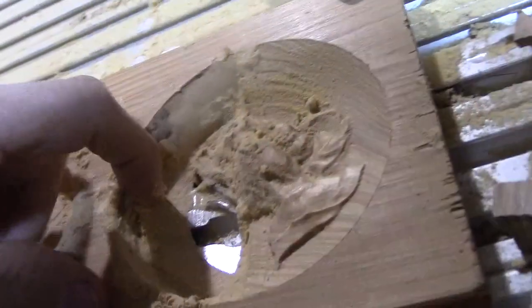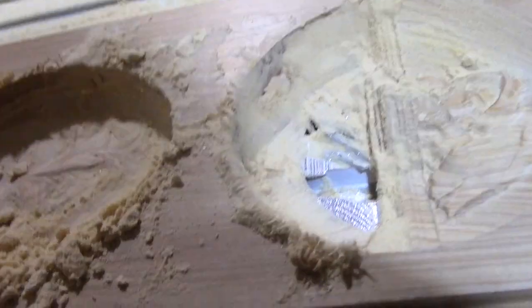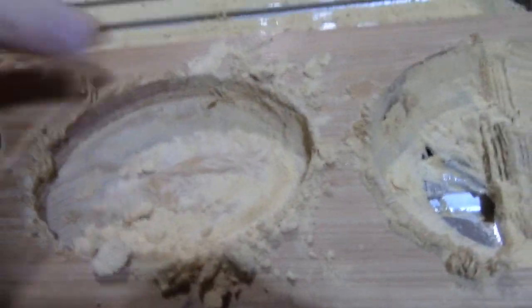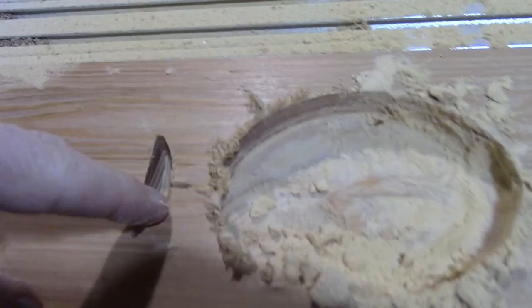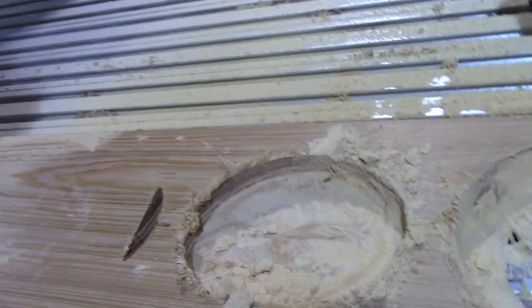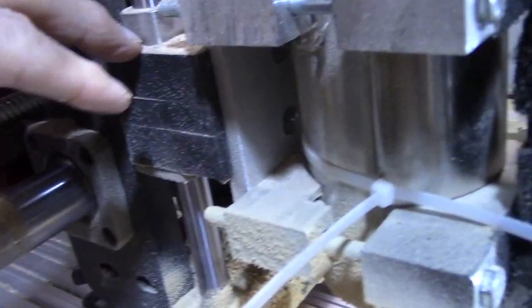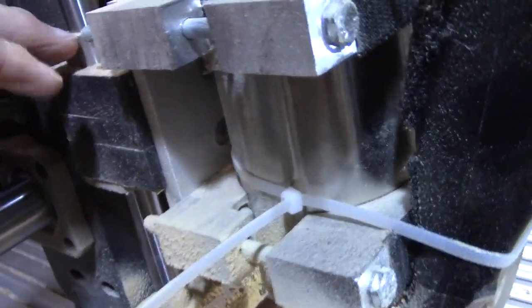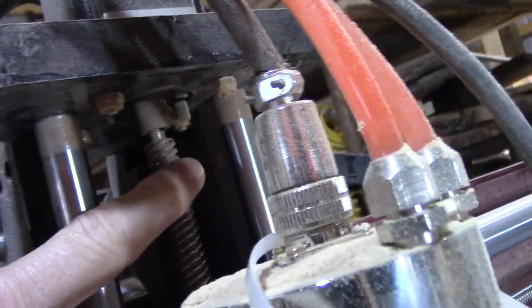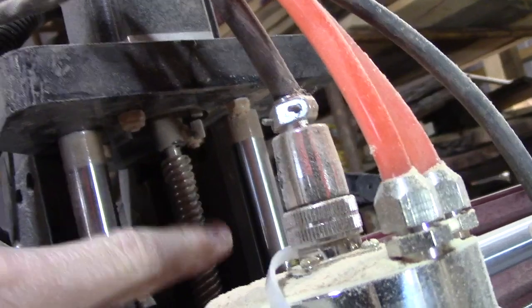And then you can see that it actually cut right through here, so it made the next carving lowered. And when I came out and saw that, I stopped it. You can see there how it cut through. So it's lost its Z position. The reason it does that is basically the bearings get bound up in here and it skipped steps. Or up here on the top, there's a screw that you need to check periodically to make sure it's not loose.